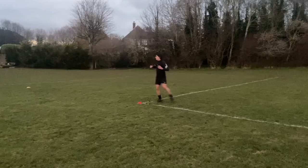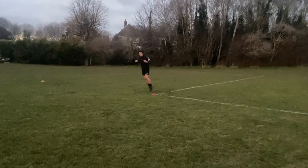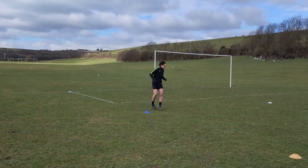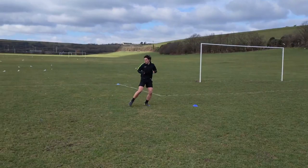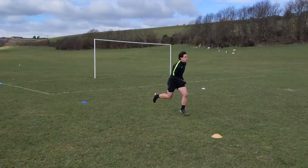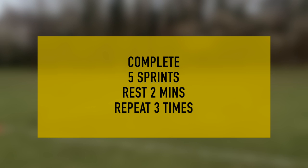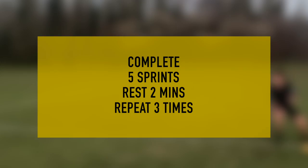We practice agility using an exercise we call the Referee T. You need 5 cones: one at the start, one in the middle, one 10 yards to the left, one 10 yards to the right, and one just in front of you. Sprint to the first cone, go sideways to the cone on your left, then sideways with the right leg leading all the way to the cone on the right-hand side. Then use your sideways movement on the left leg to get back to the middle, and finish with a 10-yard burst of speed. Do this 5 times, rest for 2 minutes, and repeat 3 times — 15 sprints in total. That's the agility session.